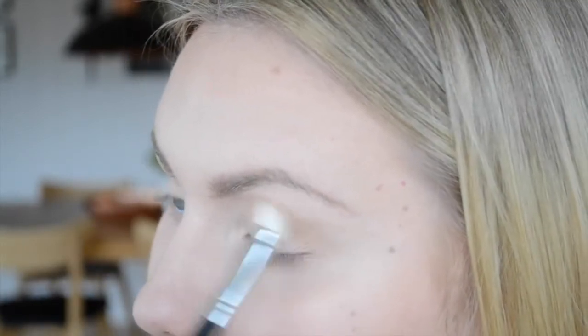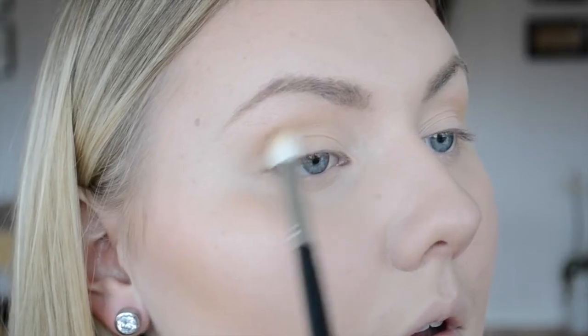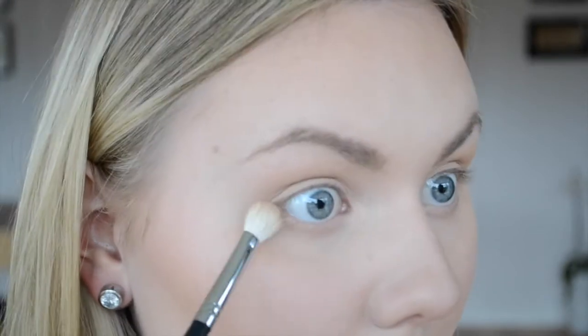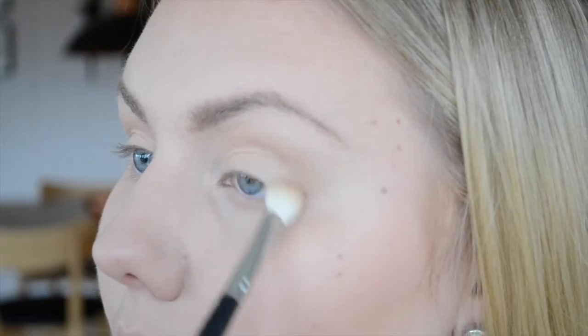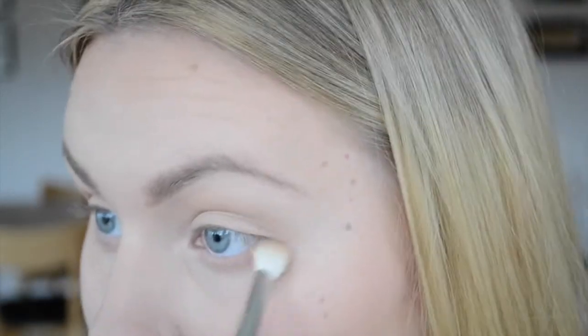Then I'm going in with that same palette using a cool-toned brown shade, which is a bit darker than the first shade. I'm doing the exact same thing just to build up color. I'm not going as far up as I did with the first shade, just going a bit below that so you can still see both of them.